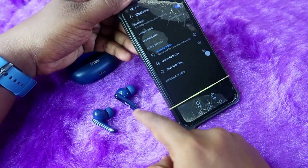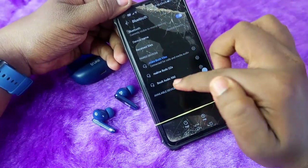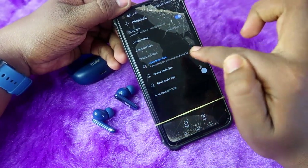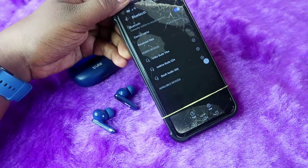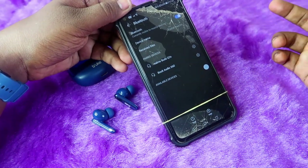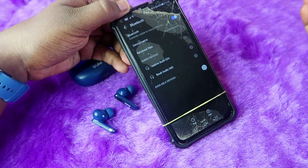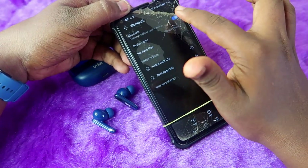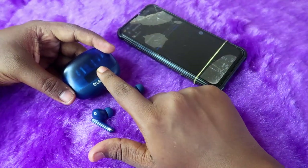First, if this Truebuds Wipe is already connected to your smartphone, go to Bluetooth settings, find the Truebuds Wipe settings option, and click on 'Unpair'. Also, if it's connected to any other smartphone — a friend's or family member's — unpair it there too, and then turn off Bluetooth.